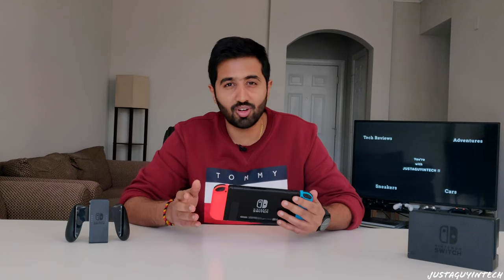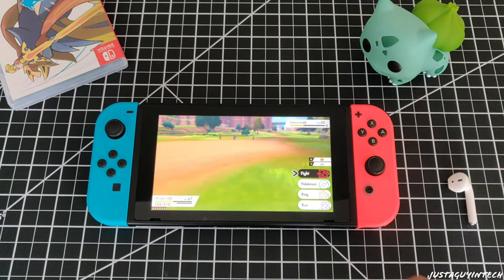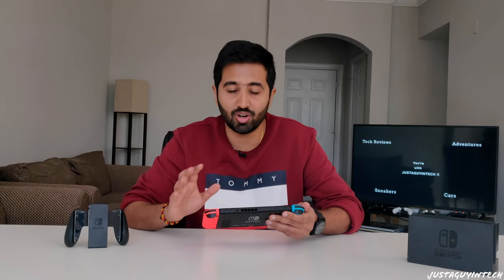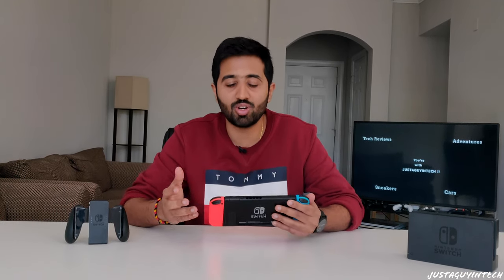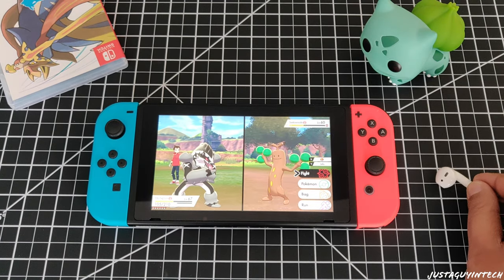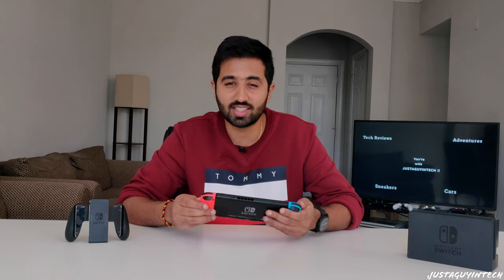The Nintendo Switch isn't perfect, and there are a few flaws I wish Nintendo addresses in the next version. I wish the resolution is upgraded from 720p to 1080p, the bezels are made shorter for a more immersive gaming experience, and I also wish they add Bluetooth support for headphones. Right now the only way to use earphones is through the headphone jack — it doesn't support AirPods or Beats headphones, and I hope Nintendo changes that.